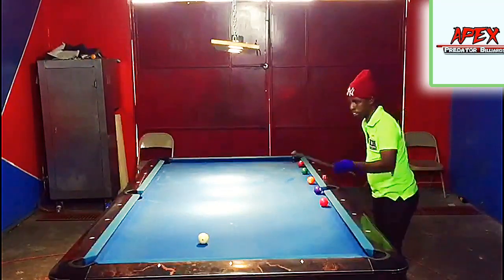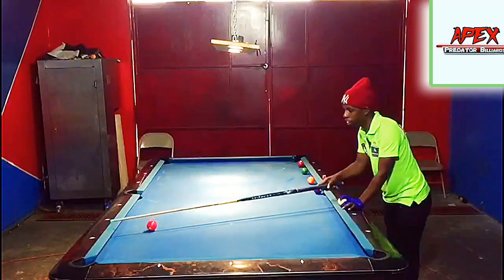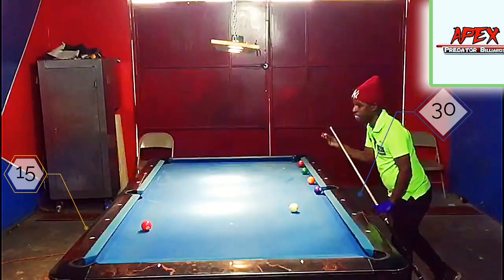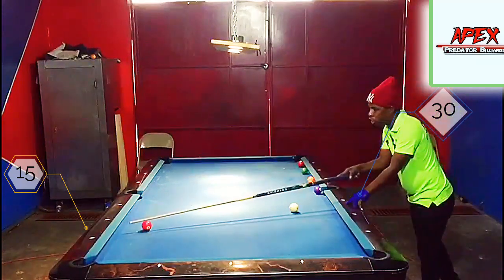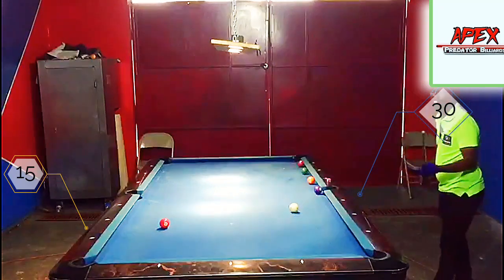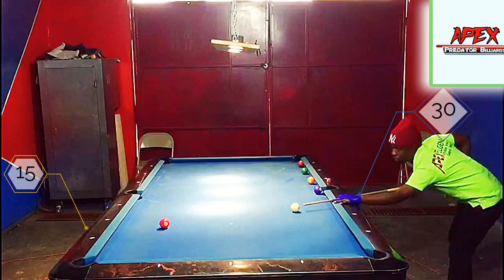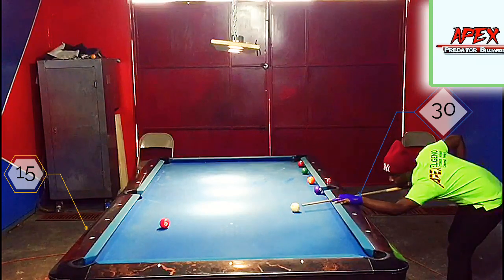Nicely done there — nice control on the rock. Let's move on to banking from the 30 to 15 track line. Be a little bit careful when it comes to banking in between diamond increments — if you're banking from 13 and you hit the object ball towards 14 or 16, that's just enough to have you miss the shot. Medium speed is good for this shot, and it's pretty close to the rail. Here I'm on the 30-15 track line with a rolling cue ball.